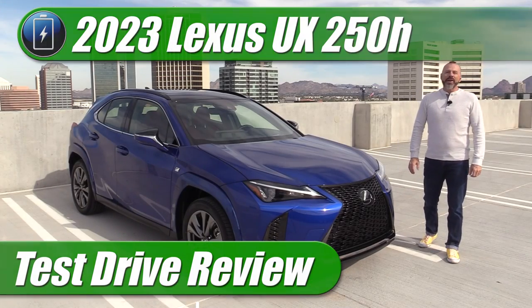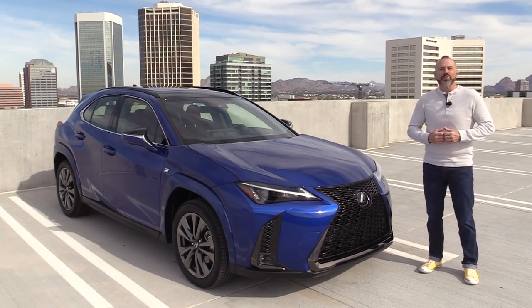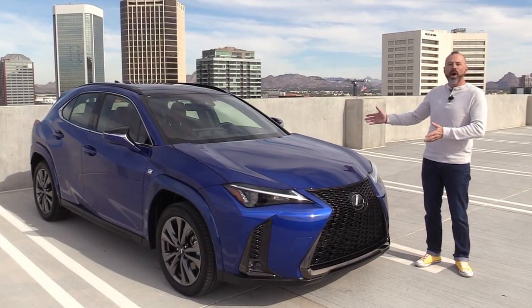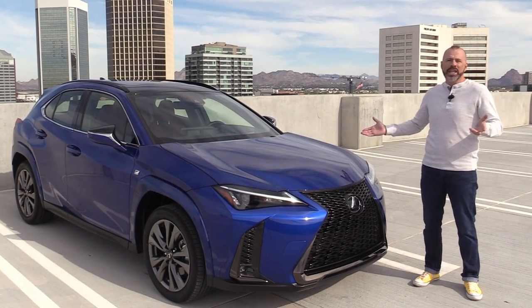Hey my friends, Sam Hamart with Test Driven TV. Today we are getting intimate with the 2023 Lexus UX 250h — a little bit of a walk around and a test drive and me telling you what I think.